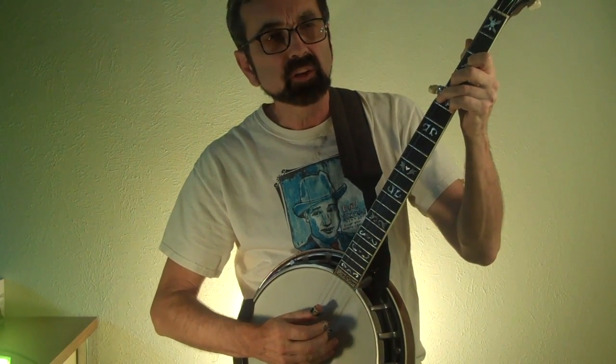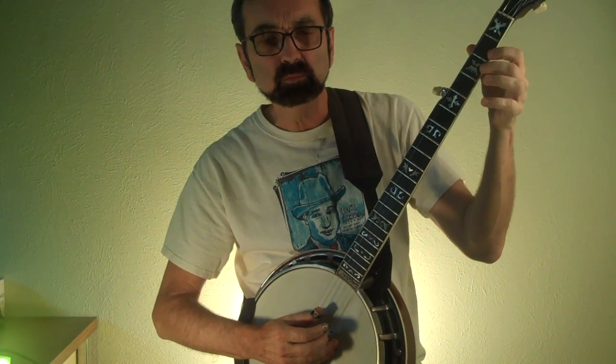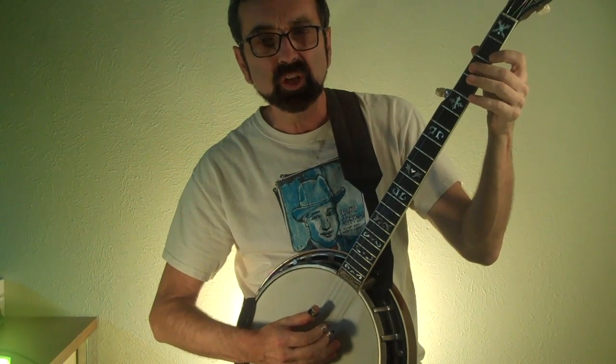I hope you've enjoyed this brief introduction to Travis picking on the banjo. To take it to the next level, you'd want to start adding hammers, slides, and pulls to your left-hand notes, all while keeping your steady bass going.